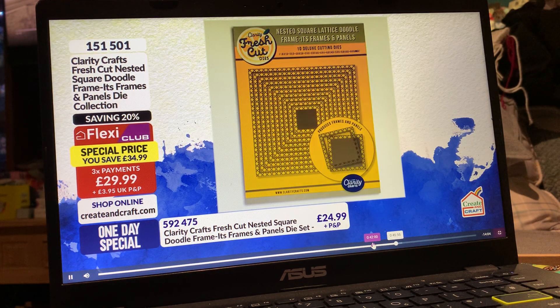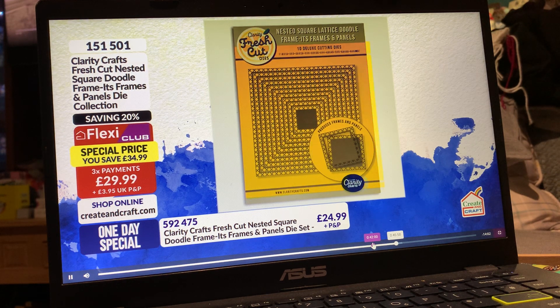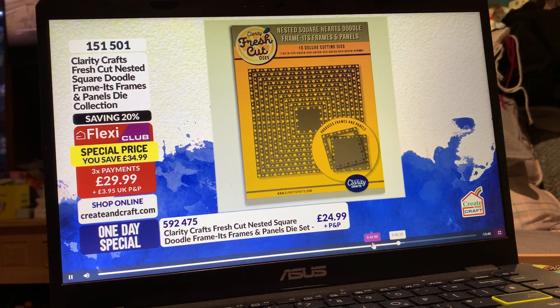We've got some great designs for you and you can use them in so many different ways. Item number 151501. They are available individually at £24.99, 10% off in the club — that's £22.49. So that's £59.24 for the set. But if you want the whole complete collection, we'll divide the cost into three interest-free payments, your first being £29.99 in the club.